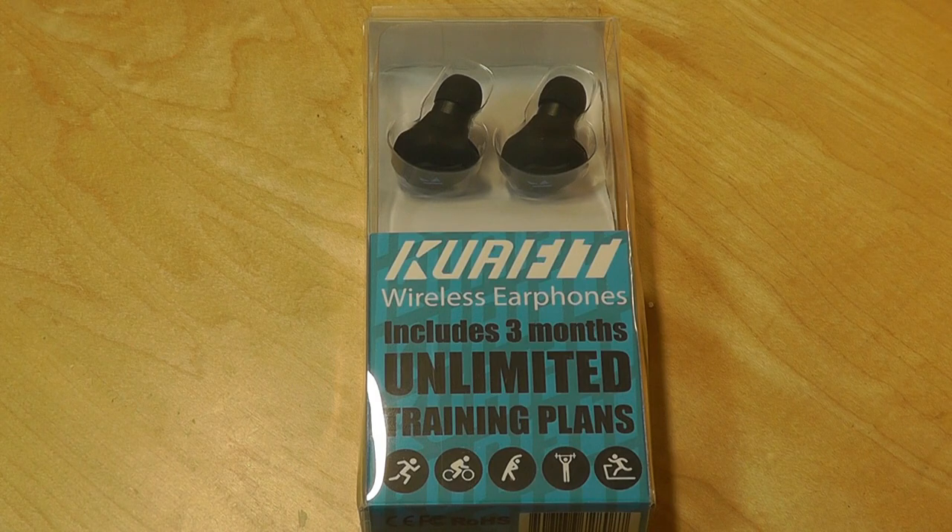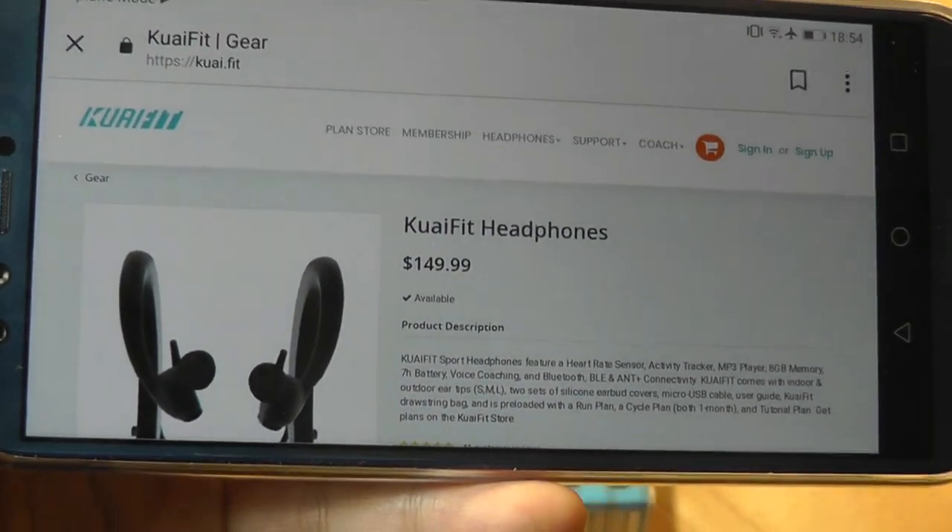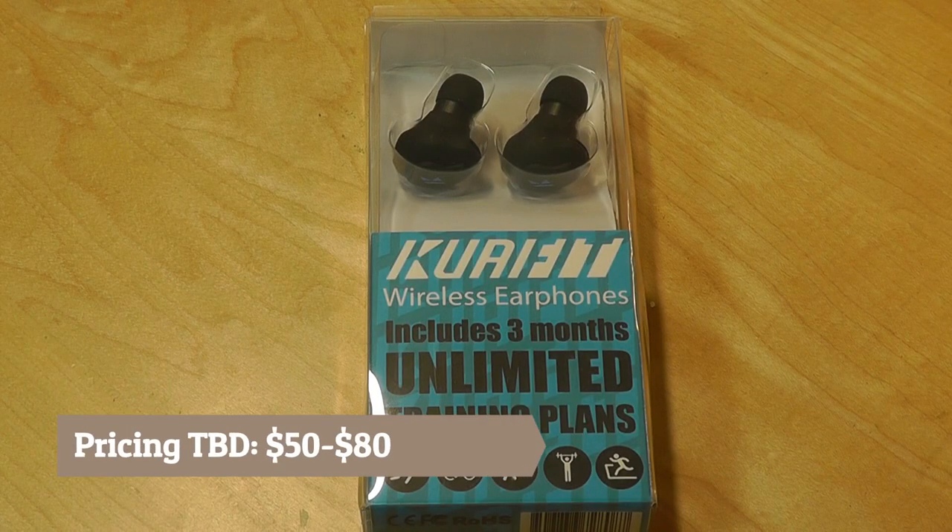Kwai Fit is a manufacturer of these sports-oriented earphones and headphones, and their previous model, the Kwai Fit headphones, sold for $150, but I would estimate that this one retails for around $50 to $80 or so.